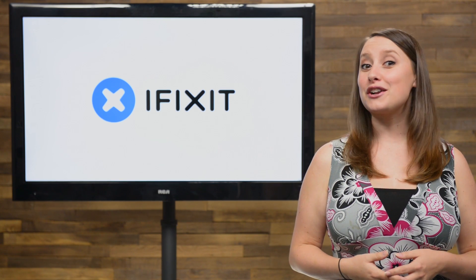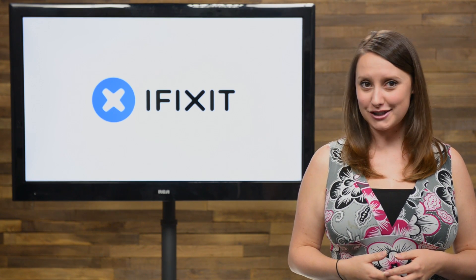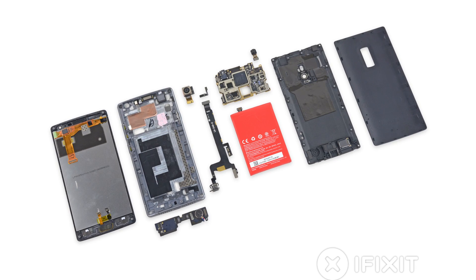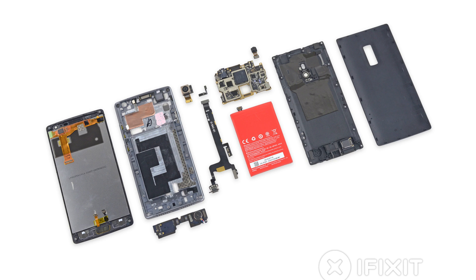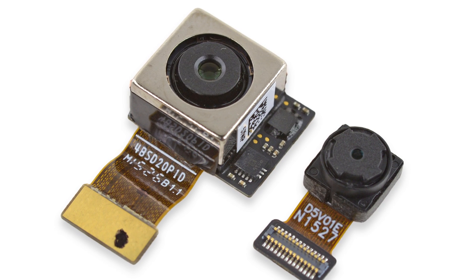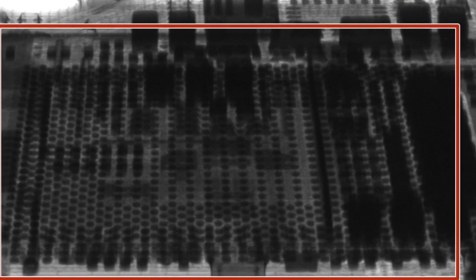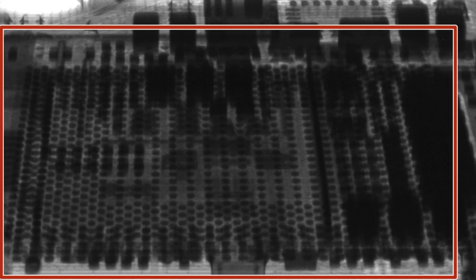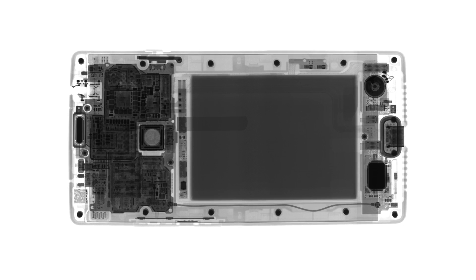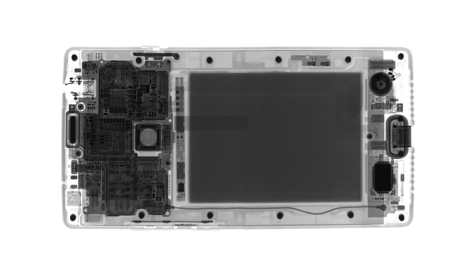On our teardown table this month, we got a look inside the brand new OnePlus 2, and our friends at Creative Electron came back to help us out. The OnePlus 2 has a ton of futuristic features, including a new USB-C port, a 13-megapixel rear-facing camera, and a 64-bit Snapdragon 810 processor with a 1.8 GHz octa-core CPU. But will it get a better repairability score than last year's model? To find out and see all our cool x-ray photos, check out the full teardown at iFixit.com.